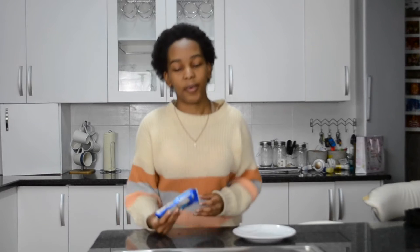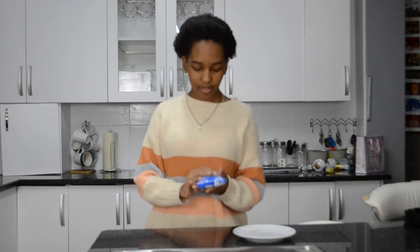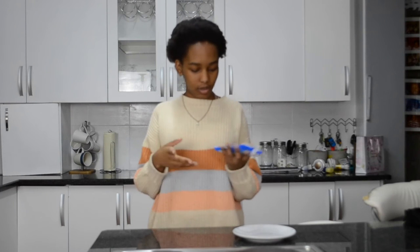I said, how was I supposed to know that? It's not like there's instructions or something — and it actually is on the bag. So yeah, we're gonna warm this up and see if it actually does taste good. We're supposed to warm it up before we eat it.